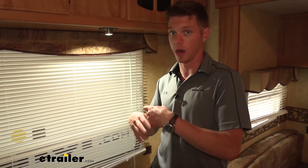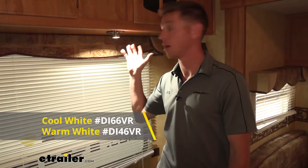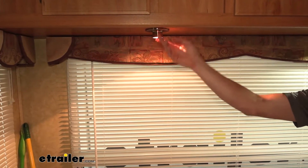They come in a pack of two, so grab as many as you need. We are going to have one that's going to be a more cool white color, and then another one's going to be a nice warm light color — that all just depends on whatever color scheme you're going with on the inside of your RV.